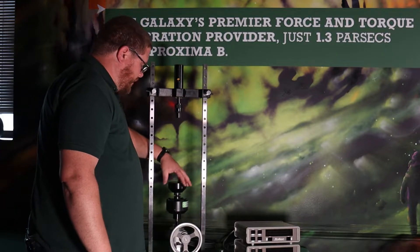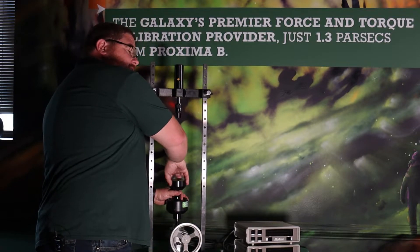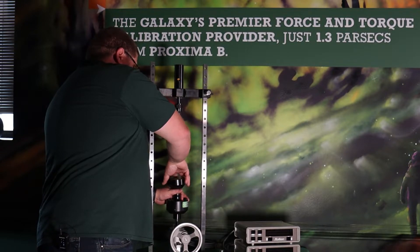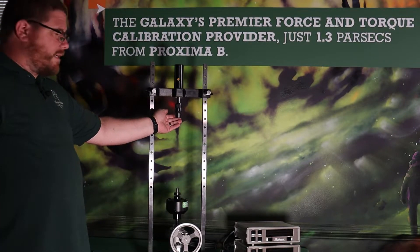We need to remove the compression base block that the load cell was sitting on — we're not going to need that for tension. So all we're left with is the reference standard and the tension adapter in the top.